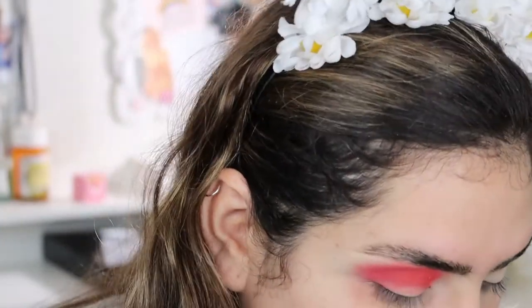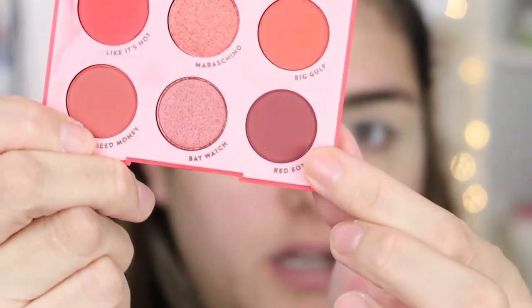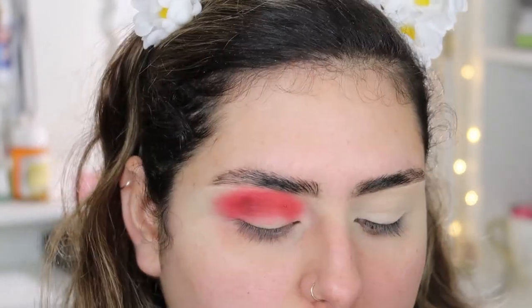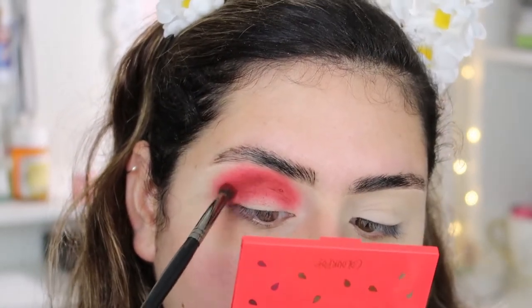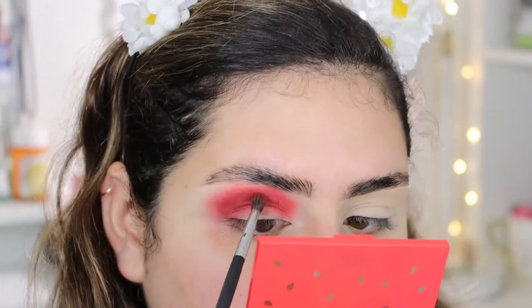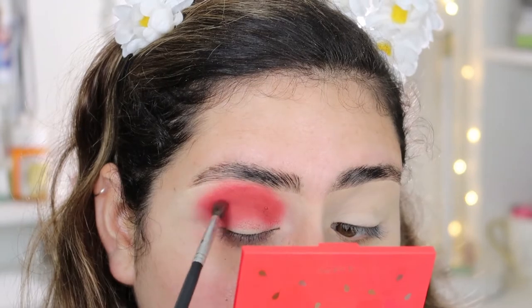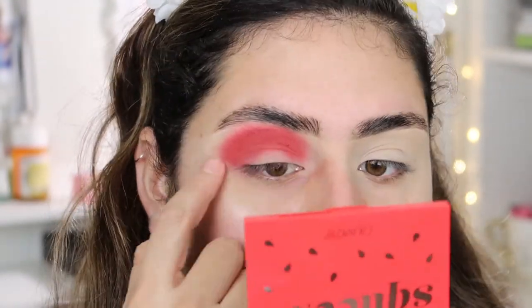I'm going to be cutting my crease, so I'm grabbing a deeper shade called 'Red Bottoms' and placing that on my crease, blending it in. Then I'm going to go in with the M506 brush that we were using in the beginning to blend everything out.